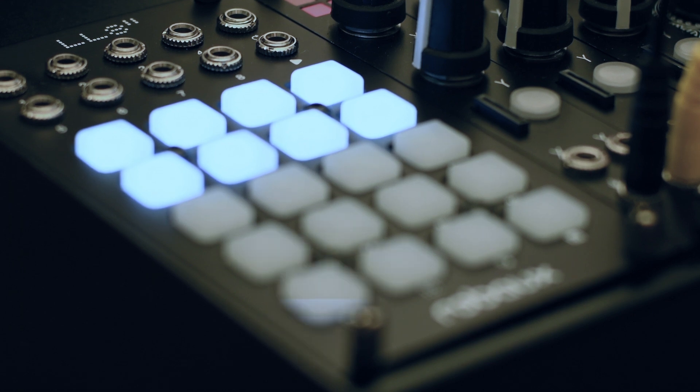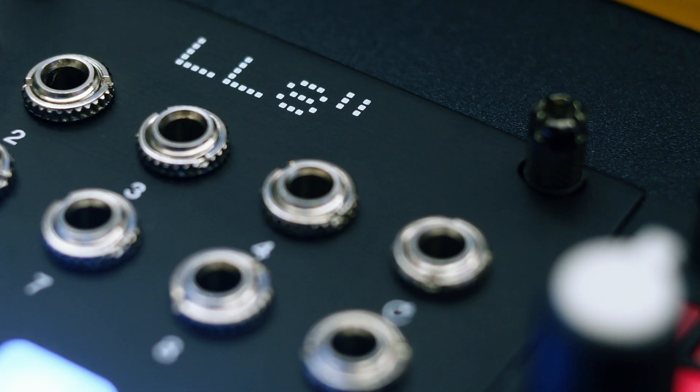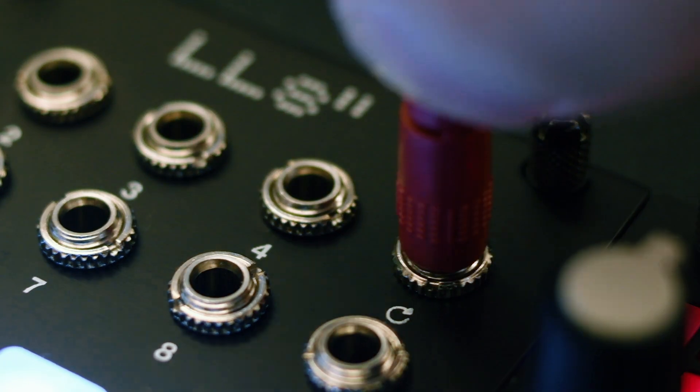The LIL-8 grows up. The Eurorack sequencer is now available with the iconic pads of the Sweet 16 modules. In addition, there is finally a dedicated reset input.